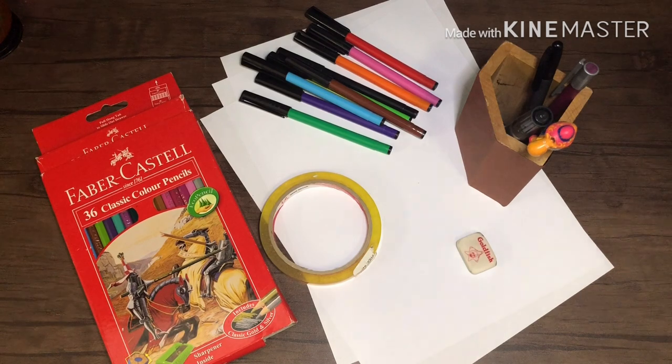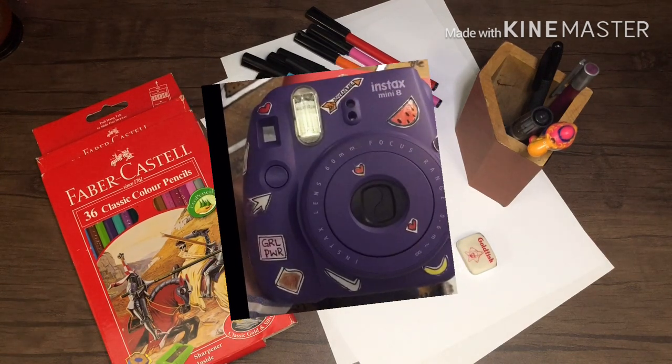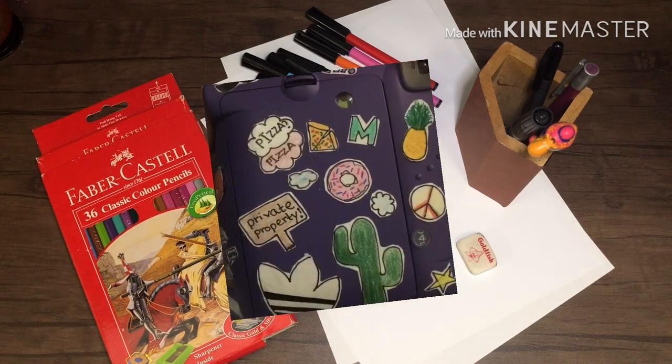Hi everyone! In today's video I'm going to be making stickers. This video was suggested by my friend, and these are pictures of the stickers that she has made — as you can see they are amazing, so I was like okay, I should go ahead and try it.